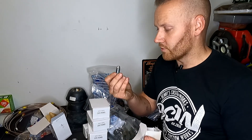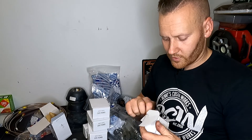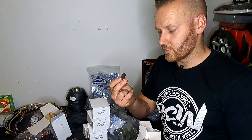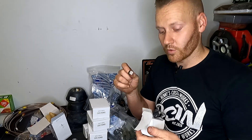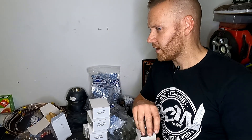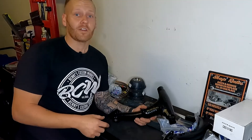We also have a new shoe adjuster and a couple of little feet that act on the bottom of the shoe. We've probably spent long enough talking about the parts, so we'll end up making this into a bit of a two-part series. Let's jump into it.